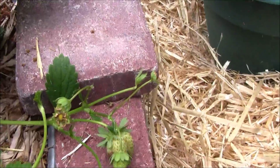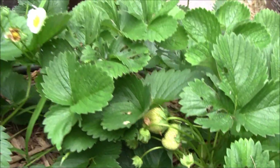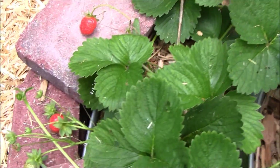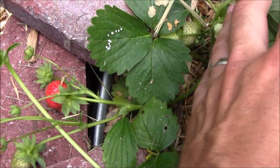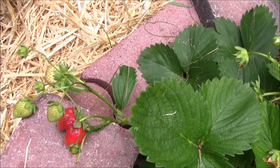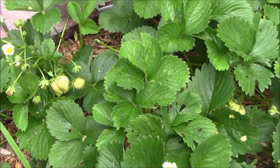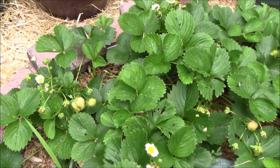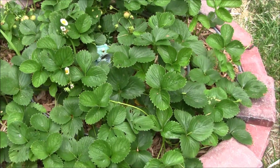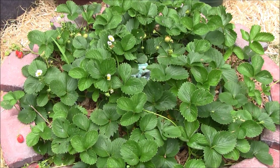There are lots and lots of berries in here, and this has been a really cool thing. I really wish I had put the tri-stars in the hydroponics because I think I would have gotten a lot more production. The quinaults are proving to be very slow growers regardless of whether they're in soil or in hydroponics. Next year if I do strawberry hydroponics, I am going with the tri-star variety.